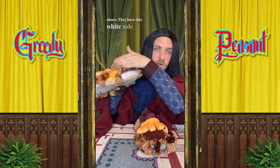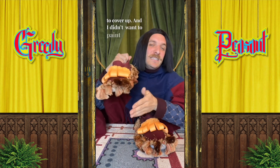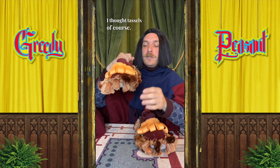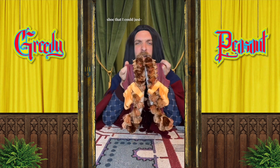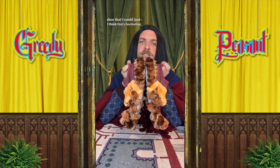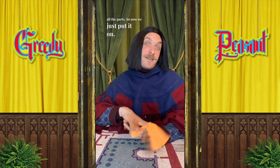You guys have seen I have this great big red tassel, so we added that as the tail. The component that I'm most excited about are these shoes — they have this white sole that I wanted to cover up. I didn't want to paint it, so I thought: tassels, of course! And it's a soft enough shoe that I could just — I think that's fascinating. I believe that's all the parts, so now we just put it on.